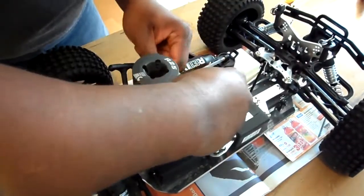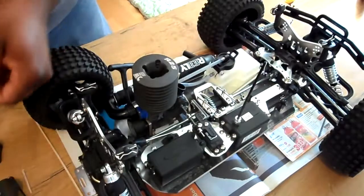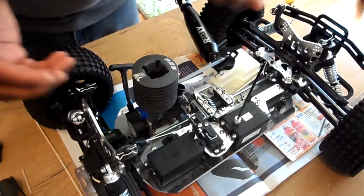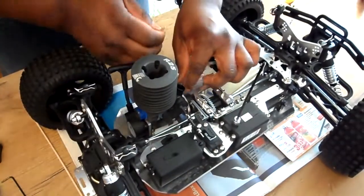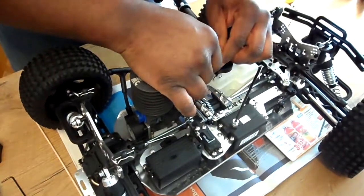I used pliers and just took this piece off. Now I'm going to fold this muffler out of the way. I'm sure other people do it differently, but this is how I'm gonna do it. I've got a little piece of toothpick ready, and I'm going to take the tube off the fuel.